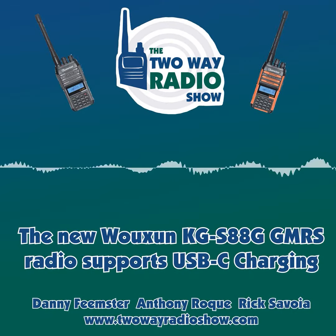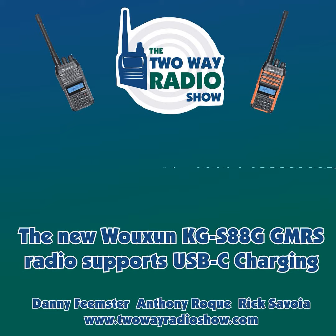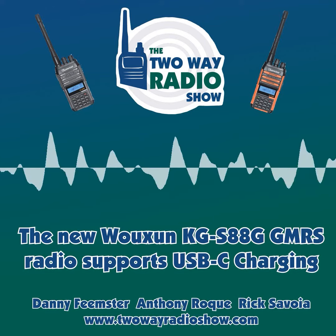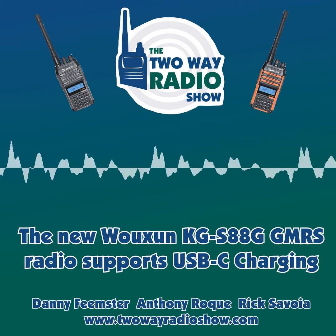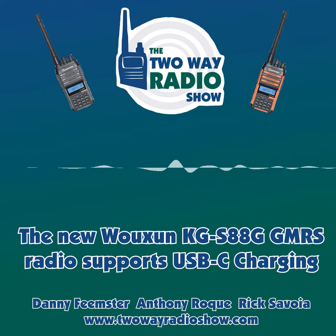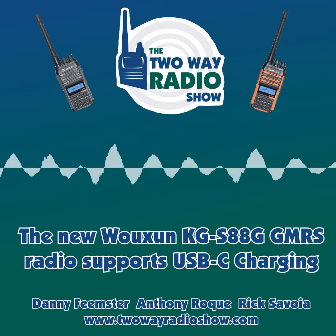The USB port — the USB-C port — is kind of a game changer for these radios. That is the most requested feature I saw watching the comments and questions we get from users of these radios. USB-C is important to people. Phones and other things are moving to USB-C, so a lot of people already have a charging framework or charging hardware in their vehicle or home built around USB, and being able to plug your radio into that existing hardware is important.